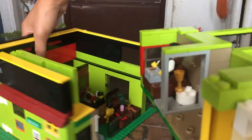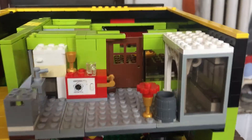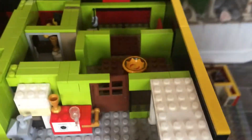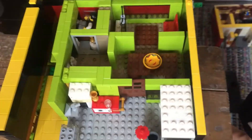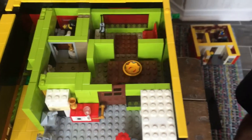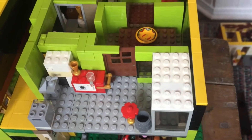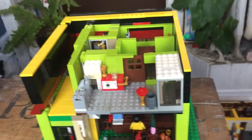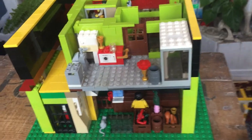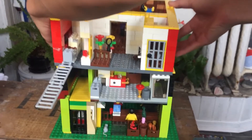Now for a bird's-eye aerial view — this second floor is where the owners of the Japanese restaurant live. We've got a living room, a place to eat, a kitchen, and just a guy alone in his room staring at a wall. Some pretty interesting details there.